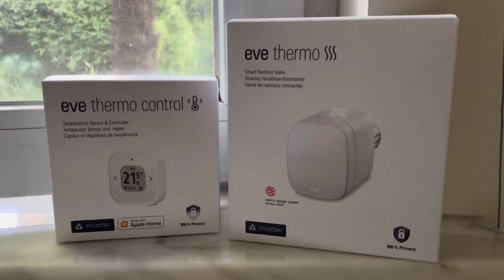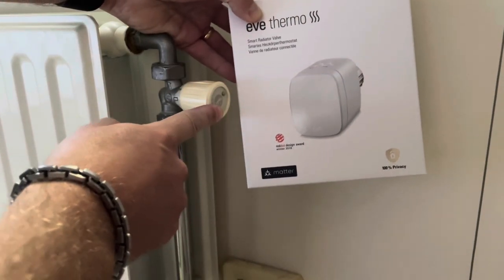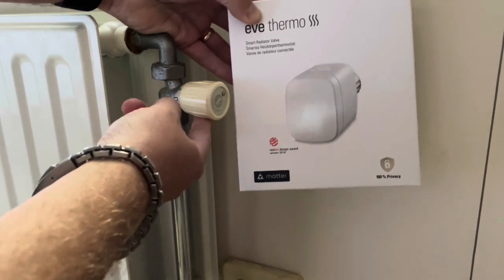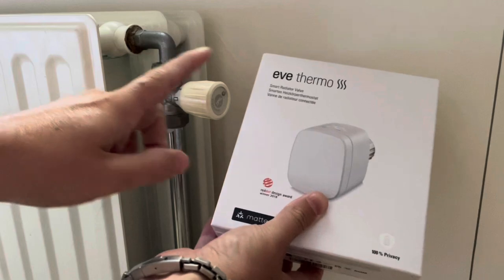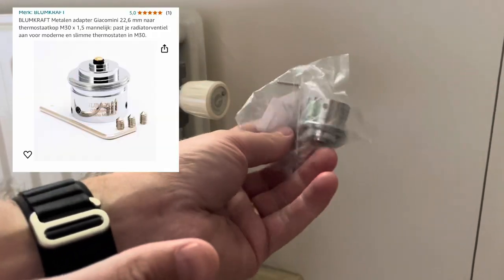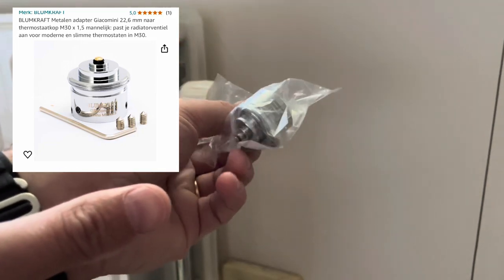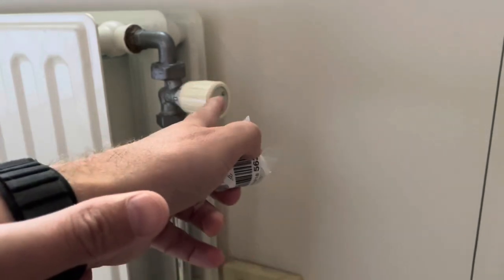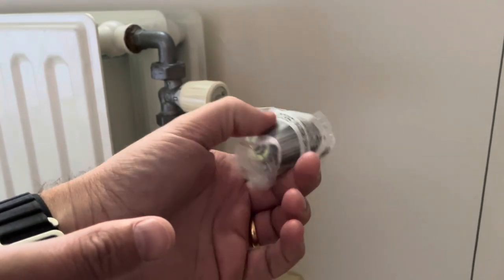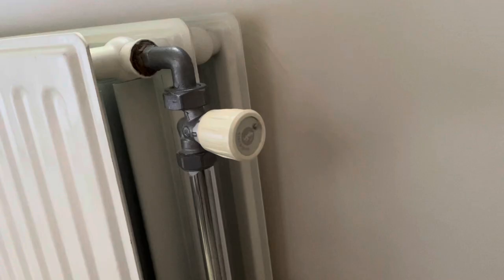Now, normally the Eve Thermo isn't compatible with the Jaco Mini, as the size of the valve isn't the same. There are some adapters in the box, but even those adapters are only Danfoss and aren't compatible with the Jaco Mini. I found this adapter on Amazon — I will share the link in the video description — but if you search for 'Jaco Mini M30' you will find suitable adapters. I paid about 10 euros for this and it makes my Eve Thermo compatible.